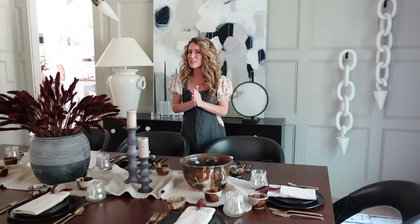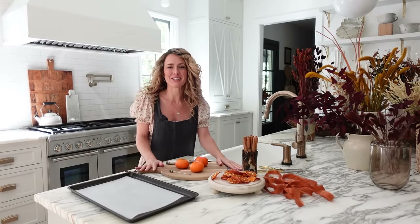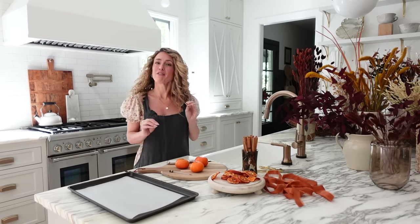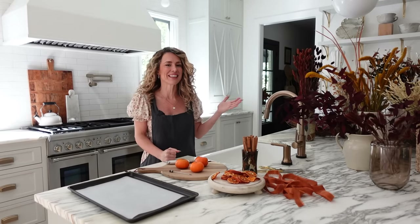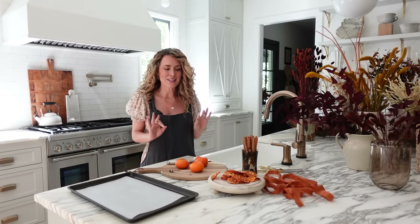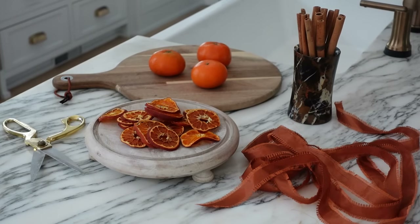Now that we've finished our gorgeous fall tablescape, let's go back into my kitchen for our final DIY of the day: our dried orange and cinnamon stick garland. For this last fall decor DIY project, I wanted to show you how to make a really beautiful dried orange and cinnamon stick garland. This is just such a fun project — you could get your kids involved — and it can take you from early fall all the way through to Thanksgiving, honestly even into Christmas. I love to use dried oranges in my Christmas decor as well.